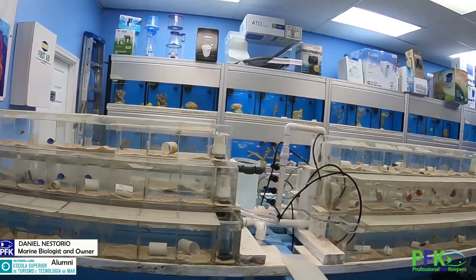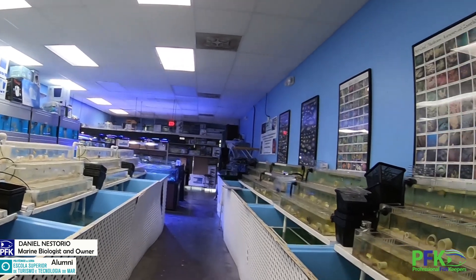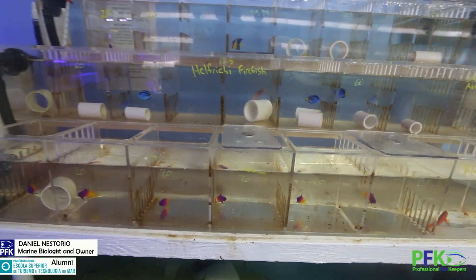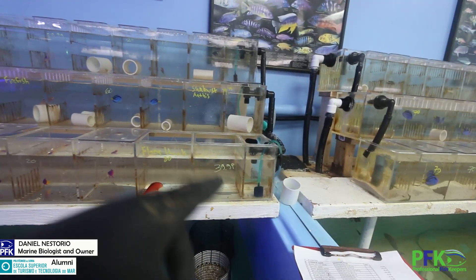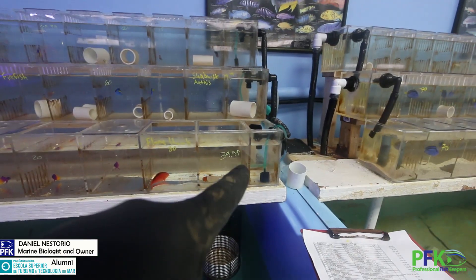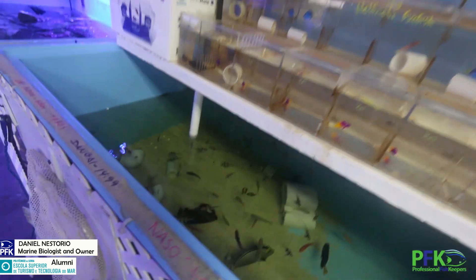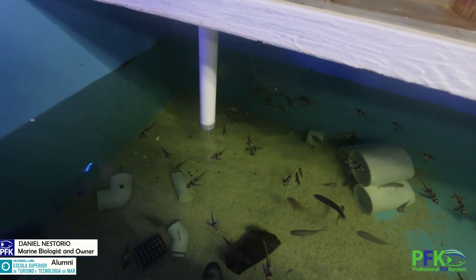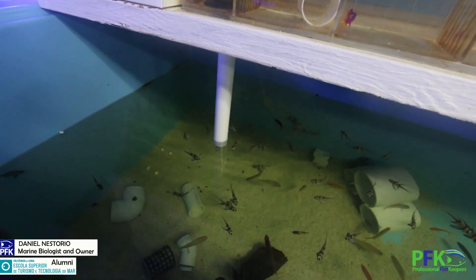If you get new fish that is wild, that's what they are looking for. And what also happens is the brine shrimp — I put it in where the water comes in and it kind of drags it and then it all falls. One falls, the other one falls. And then these guys right here are just hanging there waiting for the food to come out.